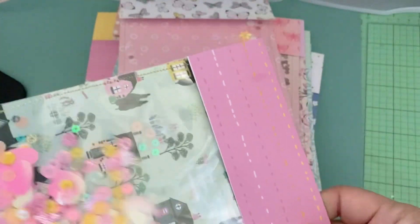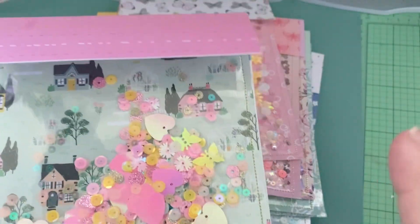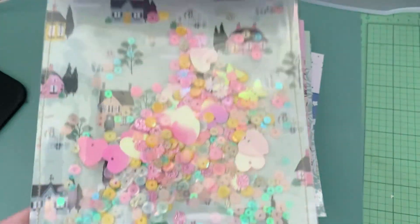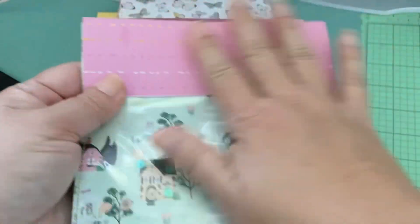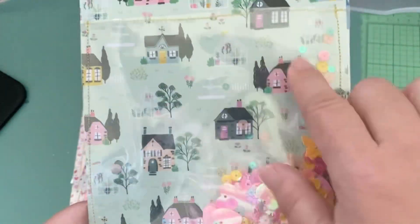Garden Party was one of my favorite Maggie Holmes collections. I'm not a total Maggie Holmes fan but I really did like that collection. I knew I had a six by eight paper pad and couldn't find it, and lo and behold while I was cleaning up I found it. It didn't have that many sheets left but I managed to use most of it — I only have a little bit of scraps left. I just partnered it with whatever coordinated with it.